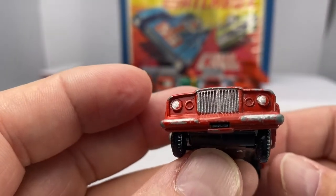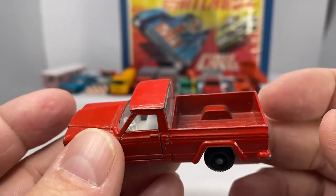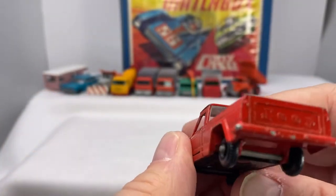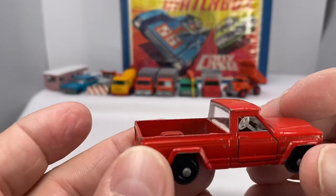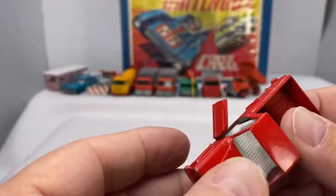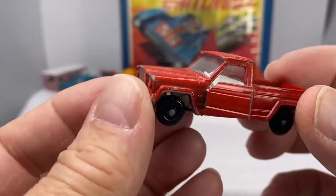The casting number 71, the Jeep Gladiator, 1964 through 1968 — it was actually the J200 townside pickup truck. There's a Jeep logo on the back there with a white interior, and doors that open. Kind of neat, that was fun too.